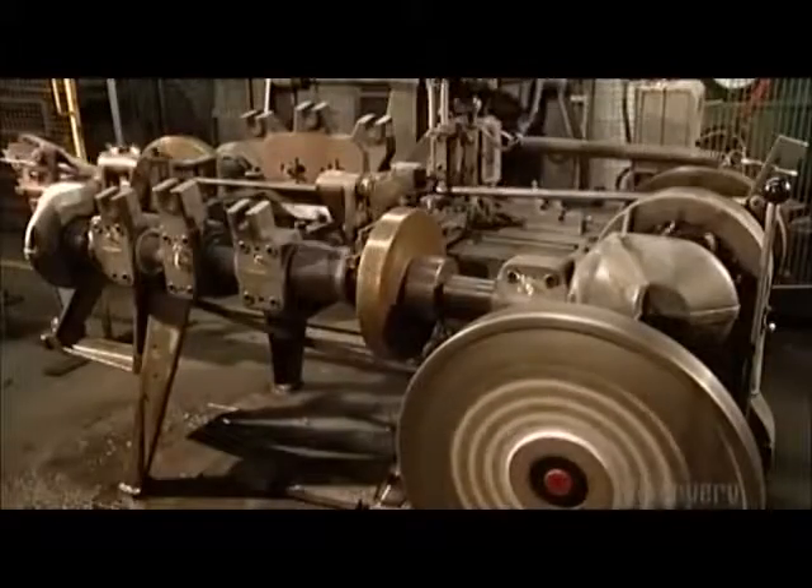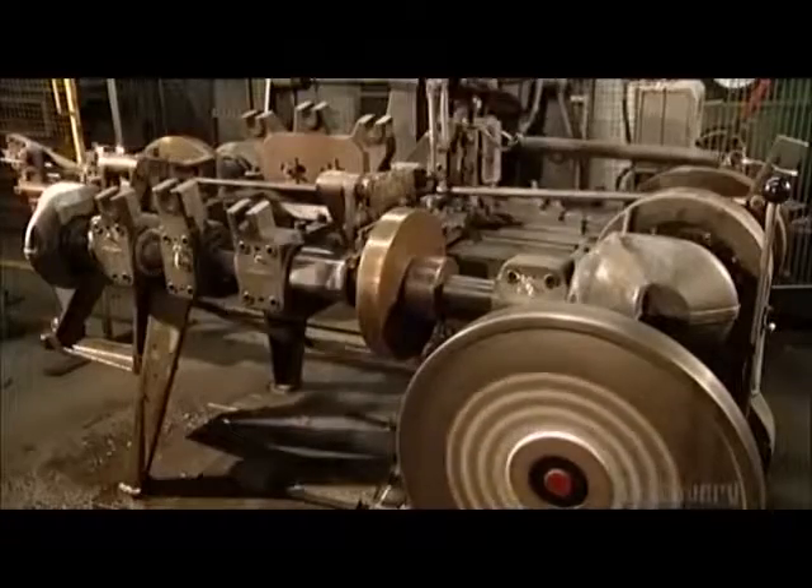This machine is making jack chain, which is usually used to hang lights. Another forming machine makes a chain that can haul a heavier load.